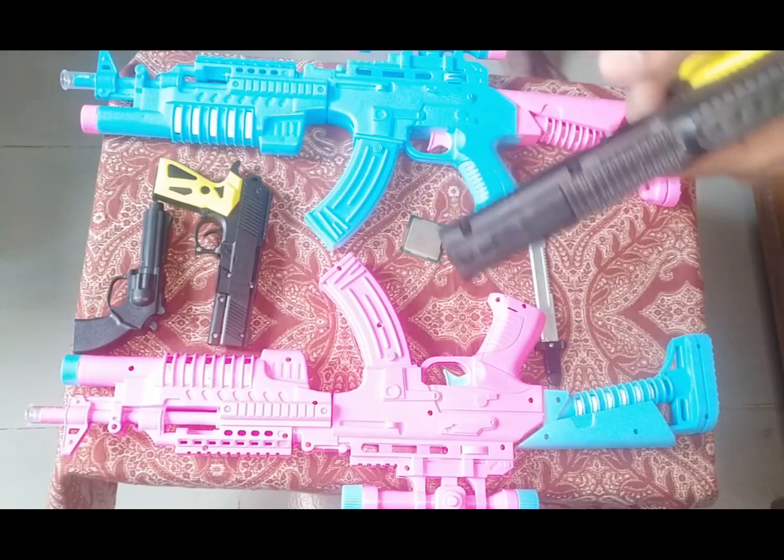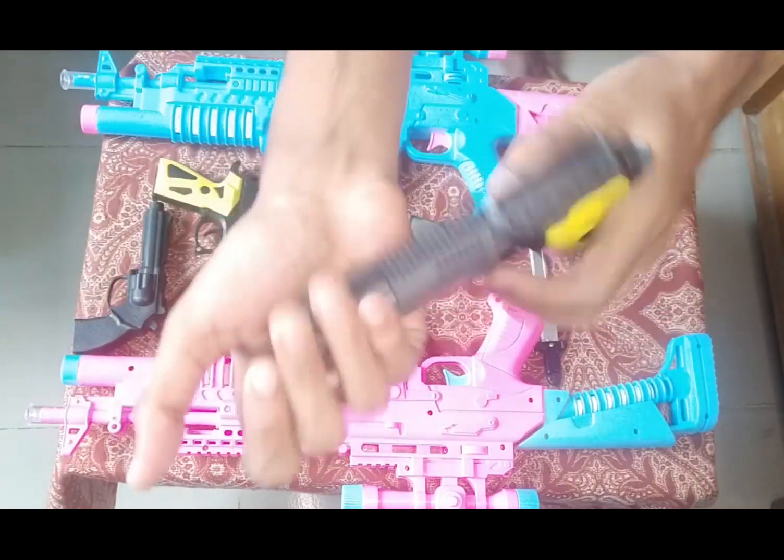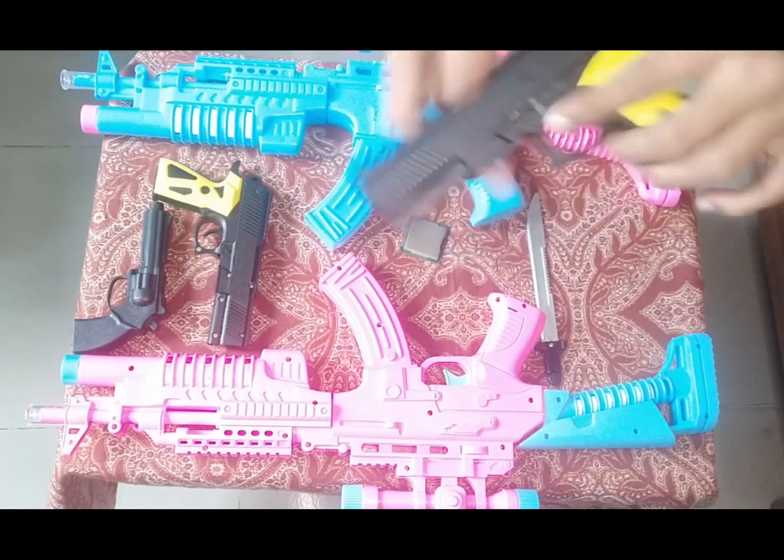Then guys, I can show you this toy pistol. See this — this is the toy pistol, and this is a black and yellow color combination.